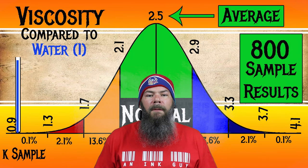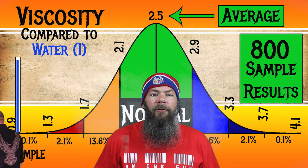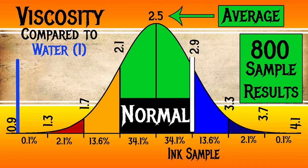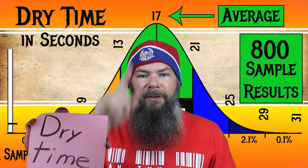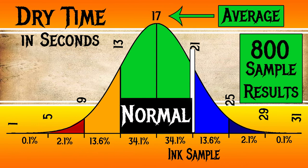I test ink viscosity with a tilt test. For the inks I've tested, I have found an average viscosity of 2.5, with the realm of normal being from 2.1 to 2.9. Monteverde's Chariot has a viscosity of 2.87, putting it just inside normal on the very high side. For dry time, I have found an average of 17 seconds, with the realm of normal being 13 to 21 seconds. Monteverde's Chariot has an average dry time of 21 seconds — normal, but very high. This ink's location on the bell curves for both metrics are very close to each other, which is quite interesting.